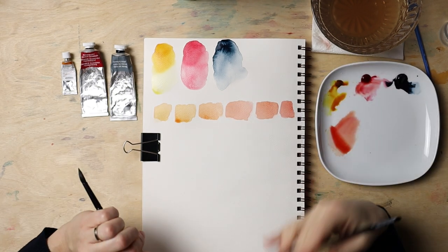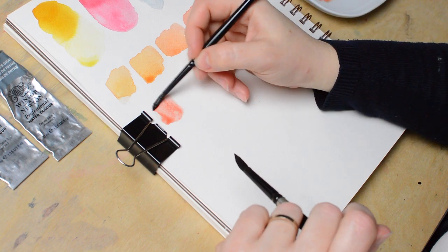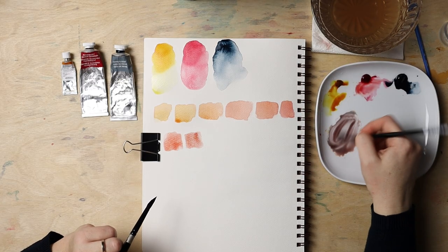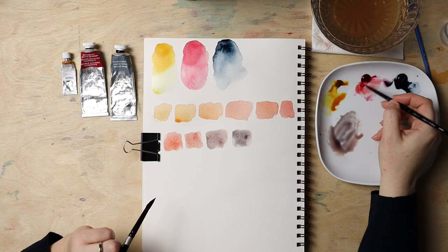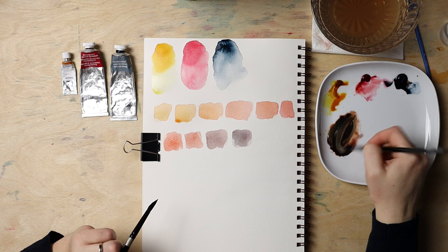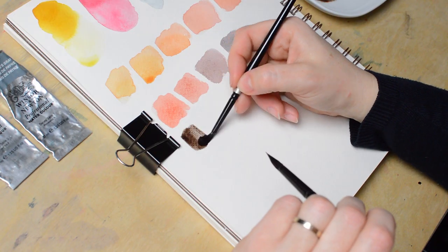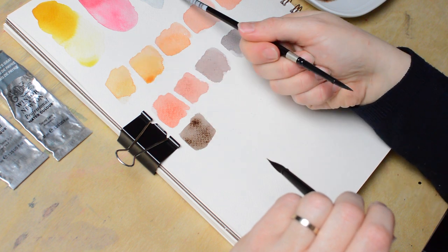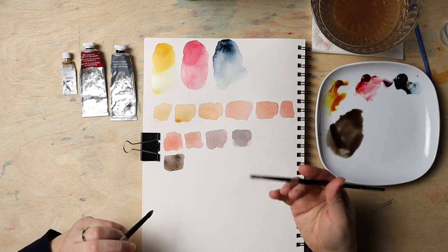If we want to achieve darker skin tones, we need to add a bit of Paints Grey. We have this mix here — let's add a bit of Paints Grey and make a range. We're definitely going darker, but we also need to add a bit more yellow and red, because we need a mix that contains more pigments to go darker. Here's a brown — I added a few more pigments, all three of them, to get a more pigmented mix for more coverage and a slightly darker paint.